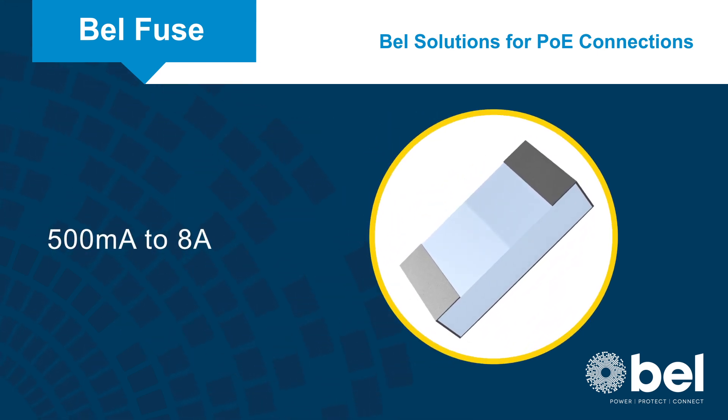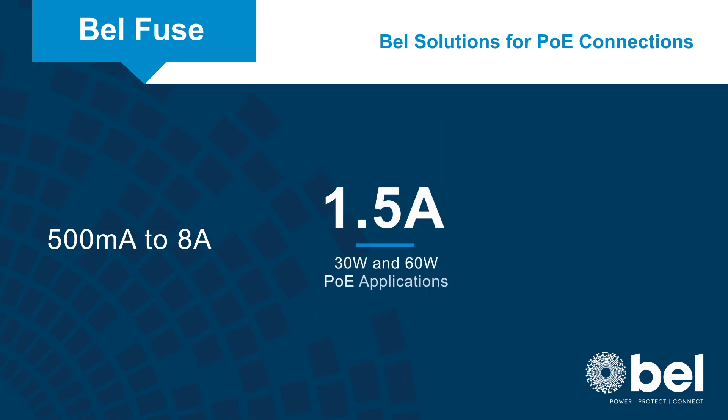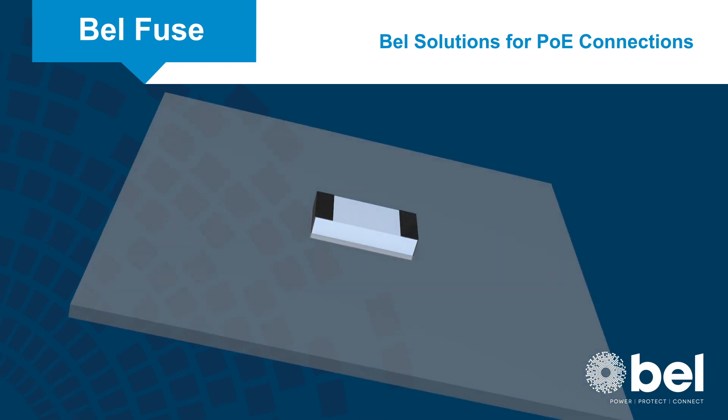C2F series fuses are available from 500mA to 8A, with 1.5A fuses ideal for 30W and 60W PoE applications and 2.5A fuses ideal for 100W PoE applications.